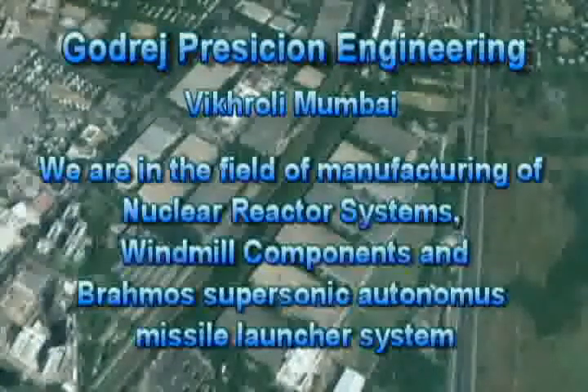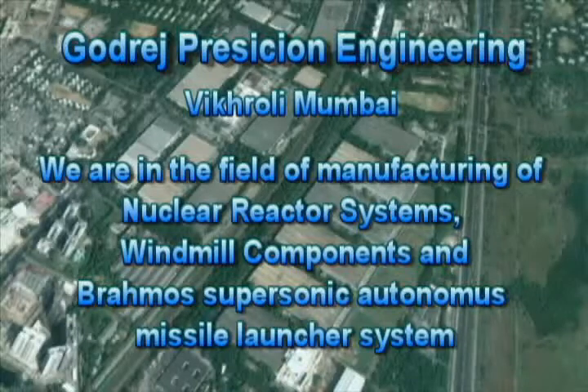We are in the field of manufacturing of nuclear reactor components, windmill components and BrahMos Weapon Launcher System.